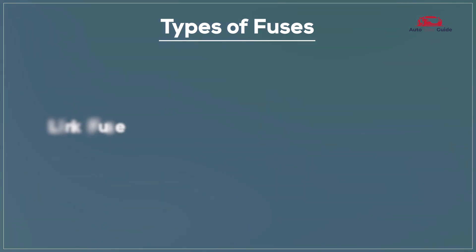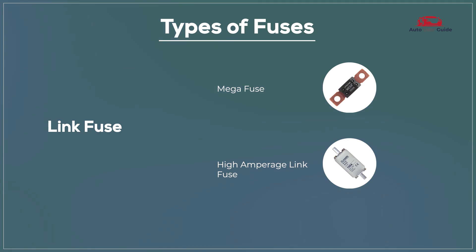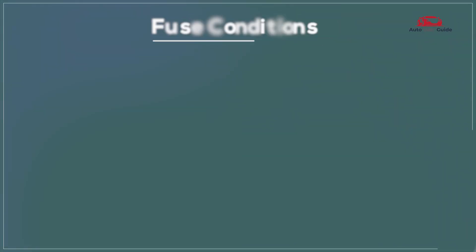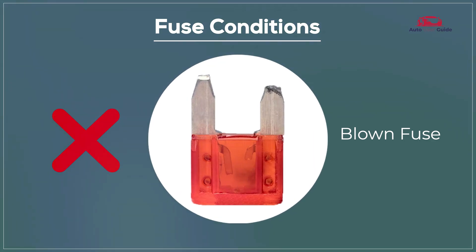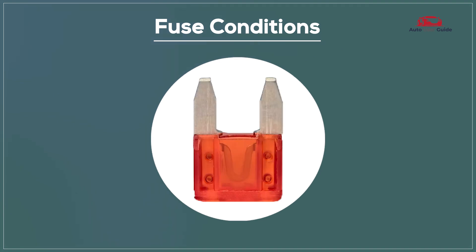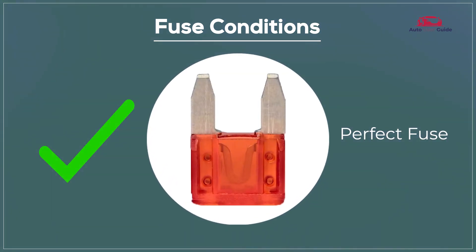Link fuse: Mega fuse, high amperage. Fuse conditions — a blown fuse means it is no longer functioning and needs replacement, while a fuse in good working condition is performing as expected.